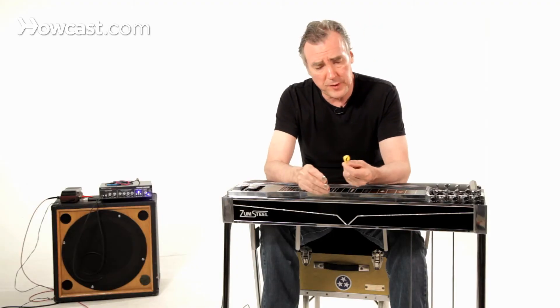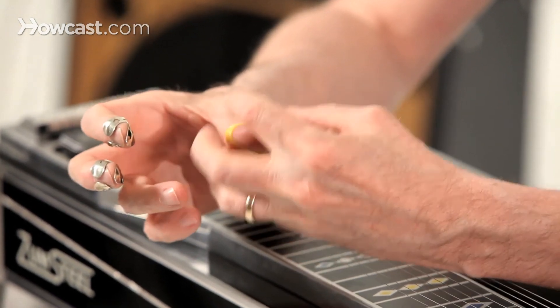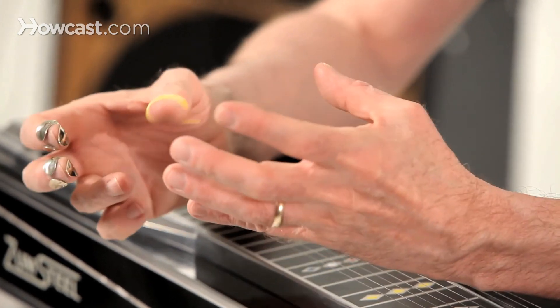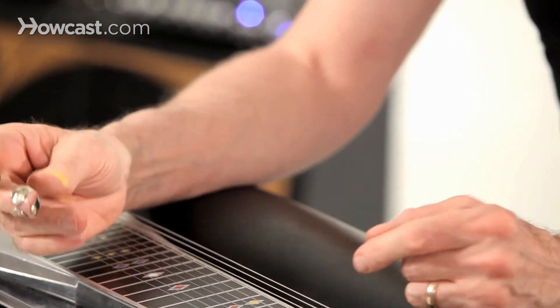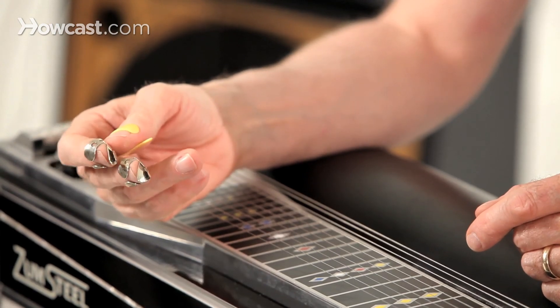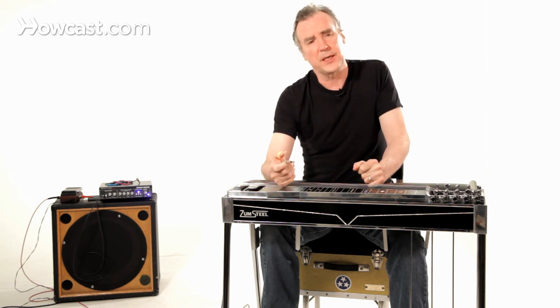Thumb picks are very subjective. I prefer a lighter one. You can get all sorts of different kinds — some of them are much heavier, they clasp your thumb with more grip and they're just more plastic. Maybe that's what you like. I found that after a while it was a little unwieldy and that a lighter pick just made things a little more nimble. Picking technique is a very subjective thing, but these general guidelines will stand you in good stead.